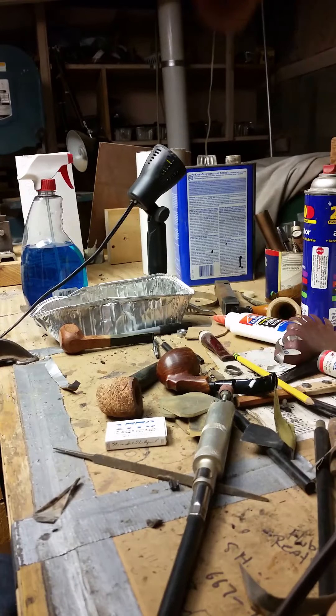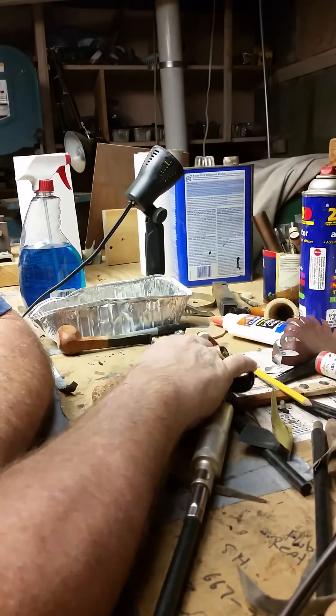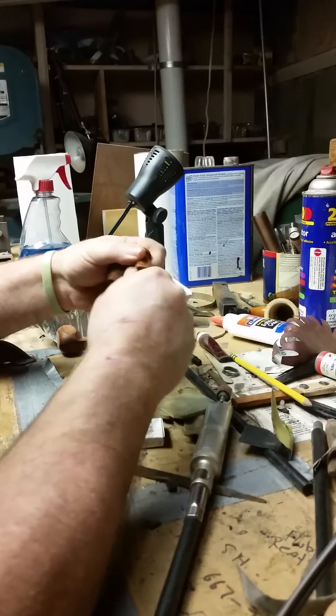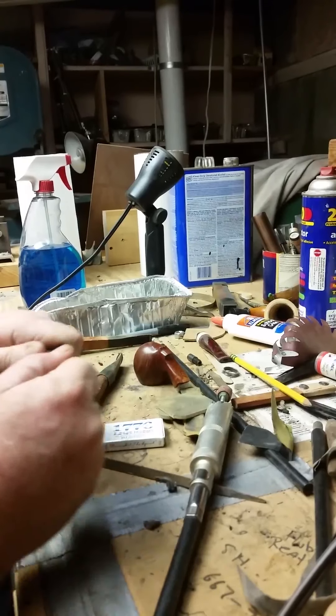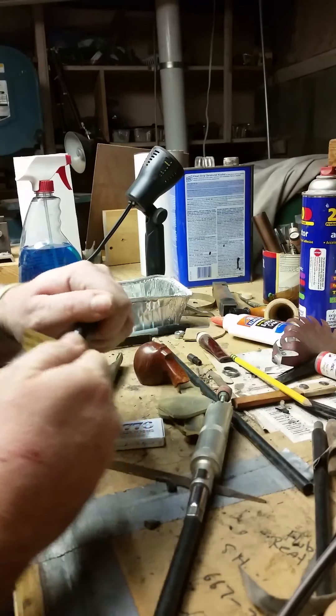Okay folks, back to round two. Kind of messed up on our first one but that's all right, we'll get by. What I did was I have my tenon that I already prefabbed and we went through all that great stuff.